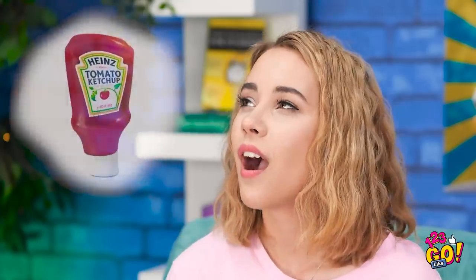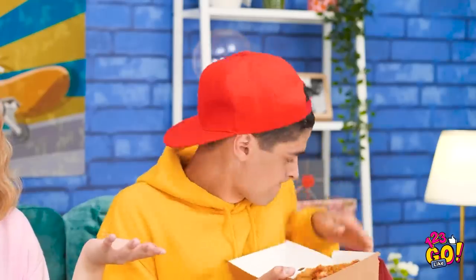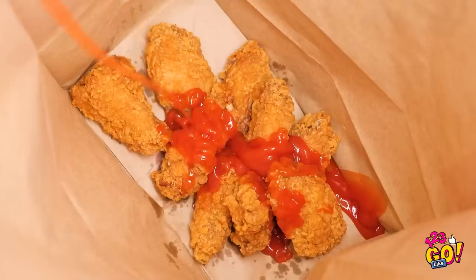Did you grab dinner? Yep, and I got my favorite — hot crispy chicken! Just look at it, and it smells even better! It's just missing one important thing! Be a doll and grab the ketchup for me! This girl makes me do everything! I think I deserve a piece now. She's unbelievable! What am I, your personal ketchup squirter? Now for the grand finale! Can't have enough ketchup, can you?